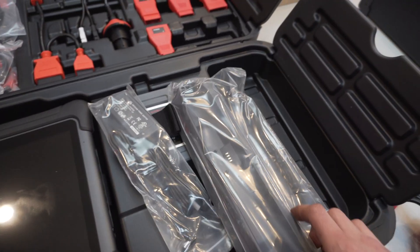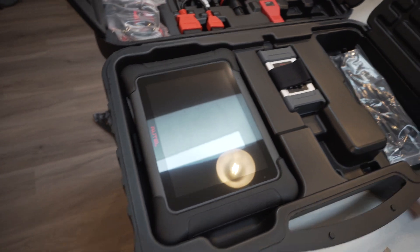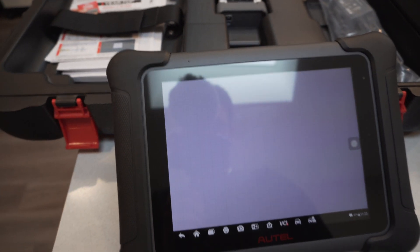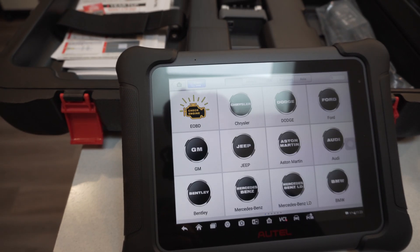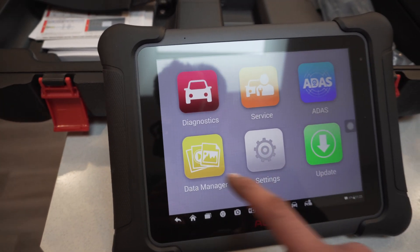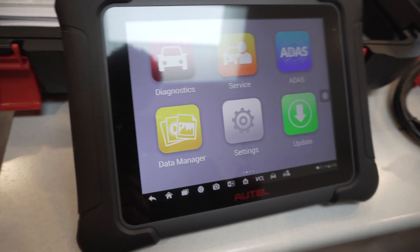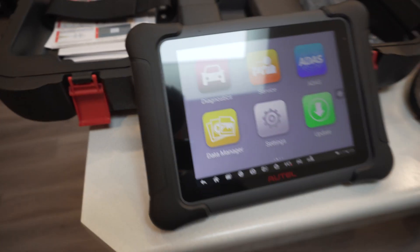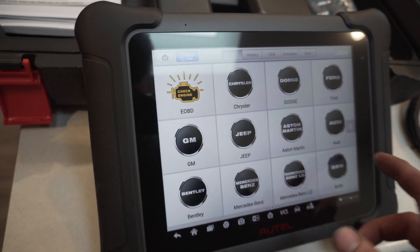Another nice thing about the Autel is they have a docking station. You plug this in and that's where your scan tool lives. Here's your home screen — you have diagnostic service, data manager, settings, and all your updating. When I bought this scan tool it includes two years of free software updates, which is super nice.